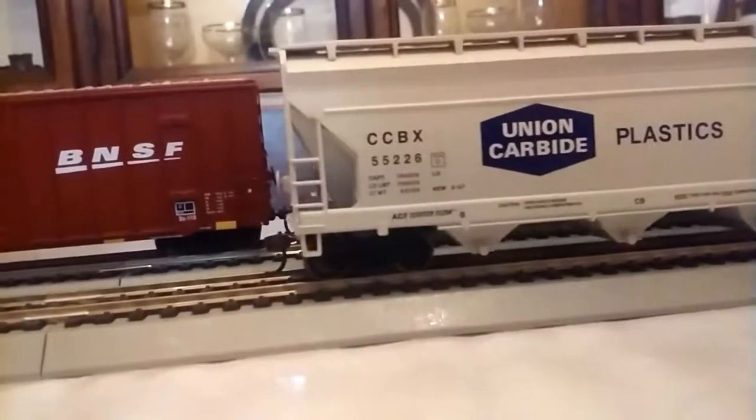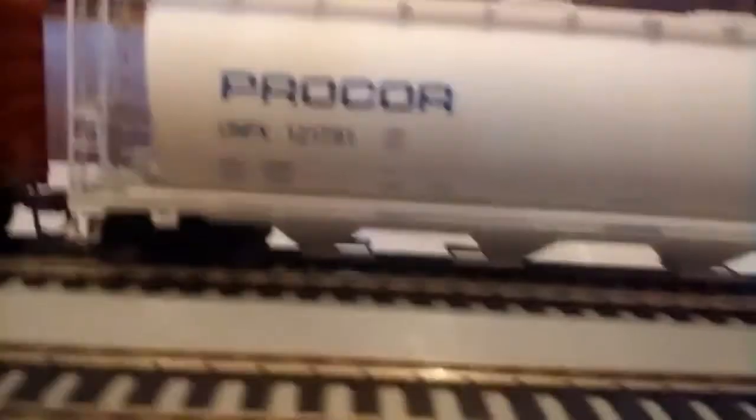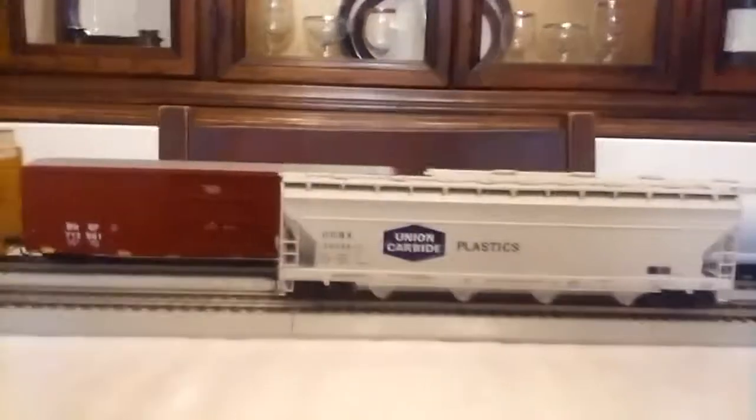It's got weight to it, but not as much weight as that other one, so it'll roll a little farther. It looks nice with other cars, as shown in the next clip.